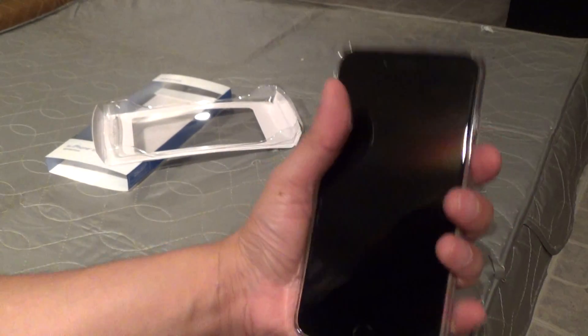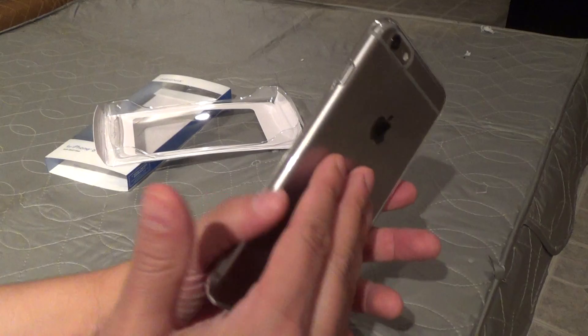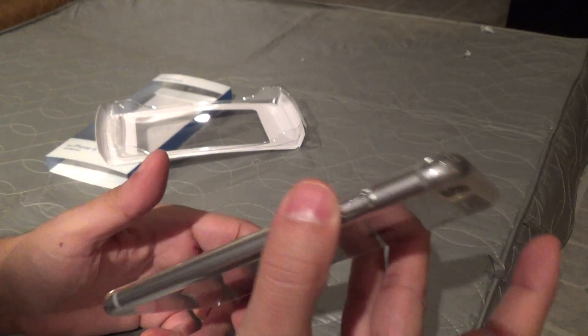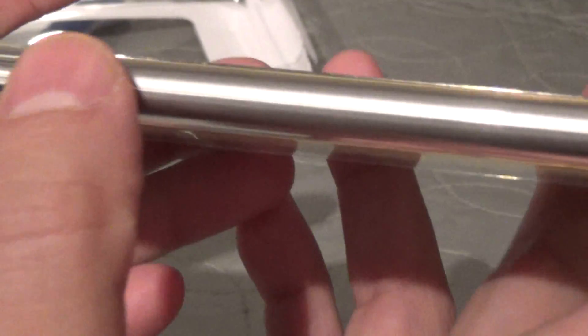This case does add more grippiness than you have with a bare phone, although the back of the case feels a little bit more slippery — certainly a lot more slippery than the Apple leather case. The sides are also not perfectly smooth; you can feel a slight rib from the molding process when they create these cases. You can kind of feel that line running down the side — it's a wee bit rough, though I'm sure it might soften up over time. It's really not such a big deal, but it is something you can feel.